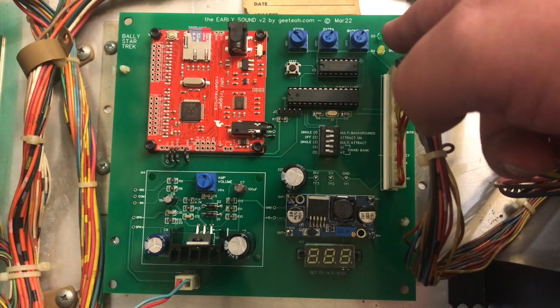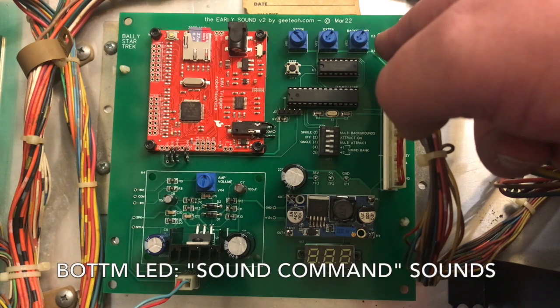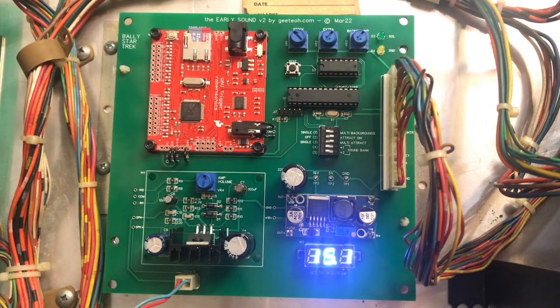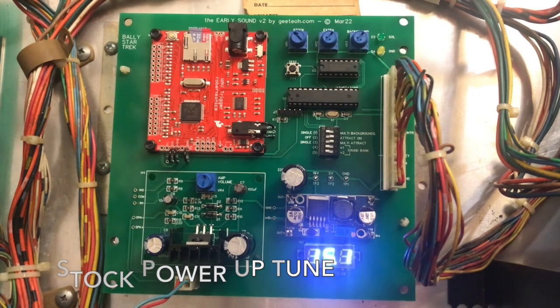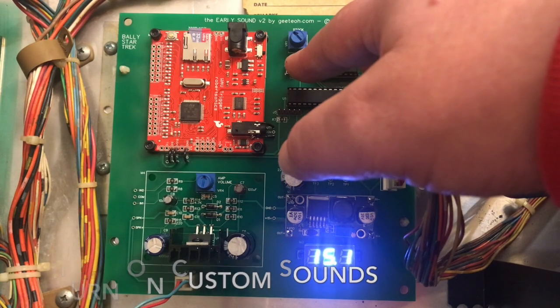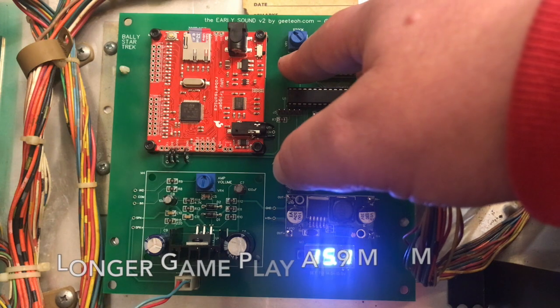There are two lights off to the side — the top one lights up when a solenoid sound is played, and the bottom one lights up when a regular sound command comes in. Let's turn it on. That's in stock mode. Let's turn the volume knobs up. When you press the test button, it will play the background sound along with stock and extra sounds so you can adjust the mixing knobs.